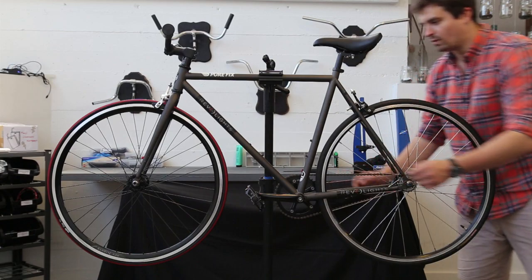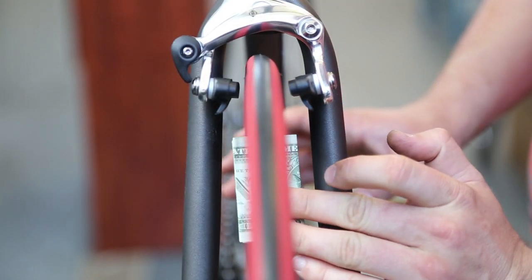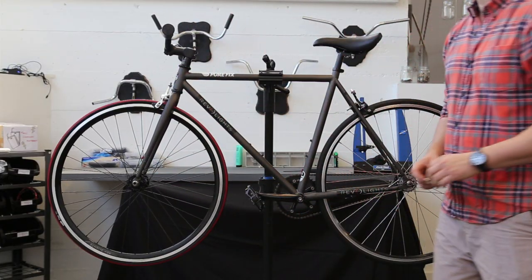The final check is the front fork. Slide the dollar up until it touches the rim and check the clearance. This bike passed all the fit checks, so it's good to go.